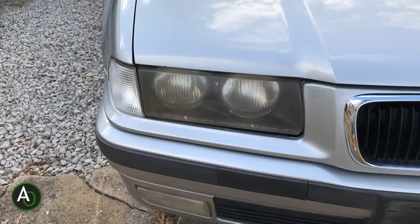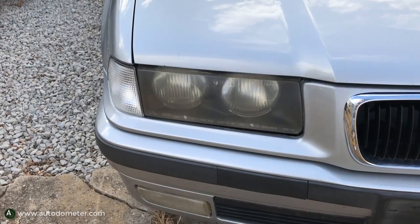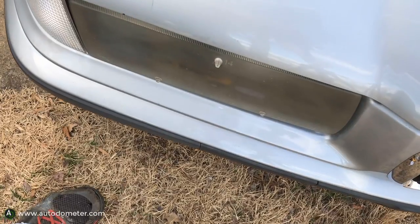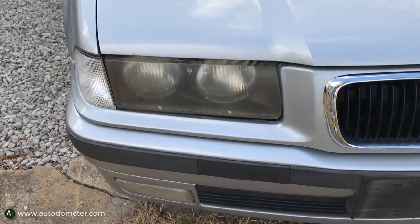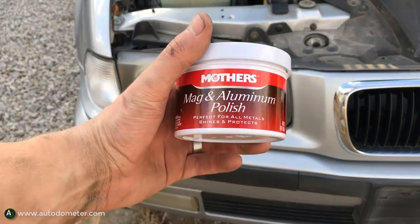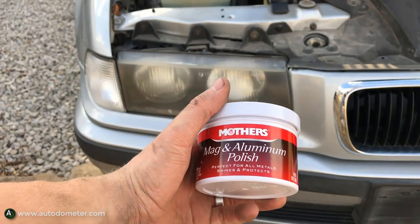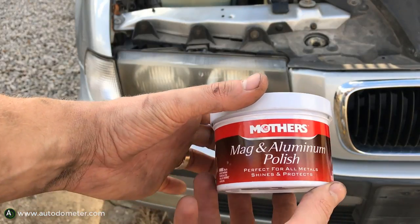Today we're going to be cleaning these hazy headlights on a 1997 BMW 328i. I've tried to clean these headlights before with a Meguiar's product and they turned hazy again, so I figured I'd try a different product I've seen on YouTube — this Mothers Mag and Aluminum Polish. It says it's supposed to shine metals, but we're going to see how it works on headlights.